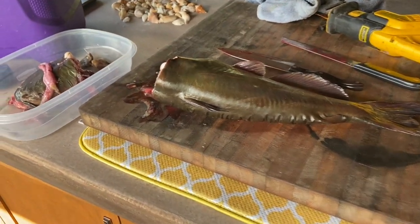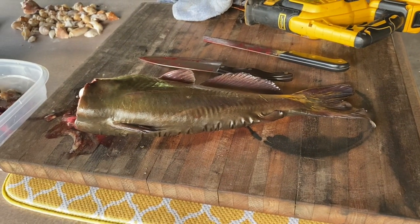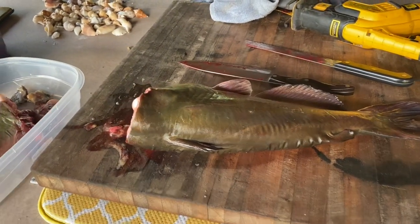So there you go. We're going to go ahead and get this guy cleaned up — he's probably going to be for dinner tonight, but I just thought you might want to see that. That's kind of crazy right there.